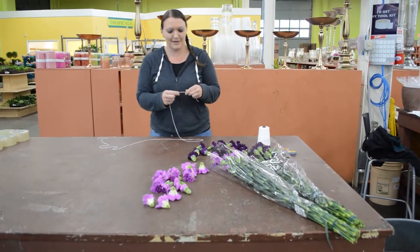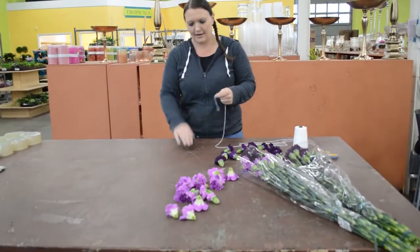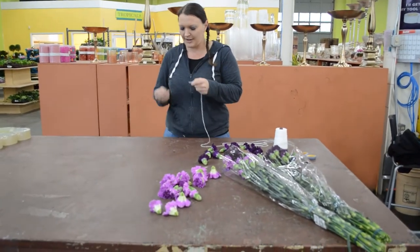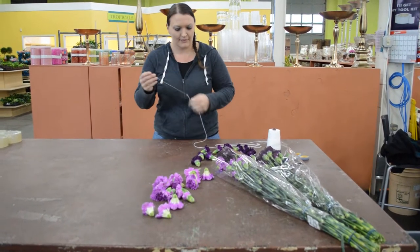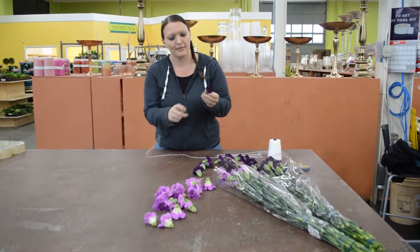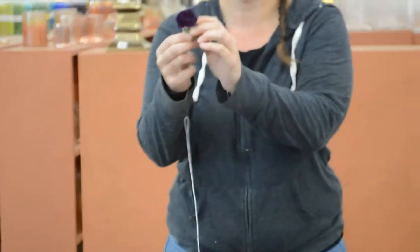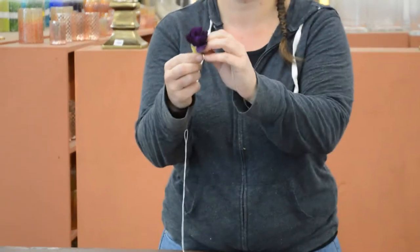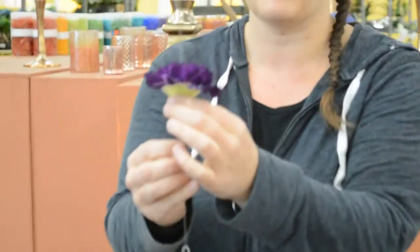I've just made a little knot at the end of my string, and I'm going to hook my lei needle on. All I'm going to do is insert my needle into the bottom of the flower so it's on the stem, and then I'm going to peel the calyx right off. That's going to cause our carnation to fluff open.